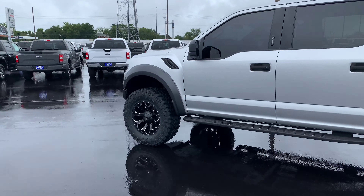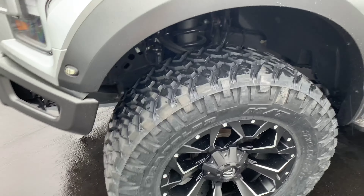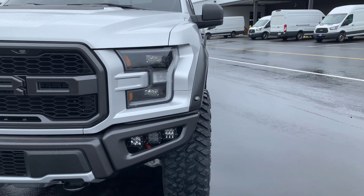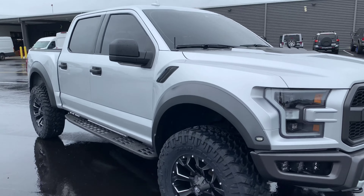Fuel Assault is our wheel choice — it's a very popular wheel, 20x9, and we're at zero offset. On our mild to wild scale, we're pretty flush with the fender wells, may stick out an inch or so, which is important when it comes to offset, especially on a Raptor.